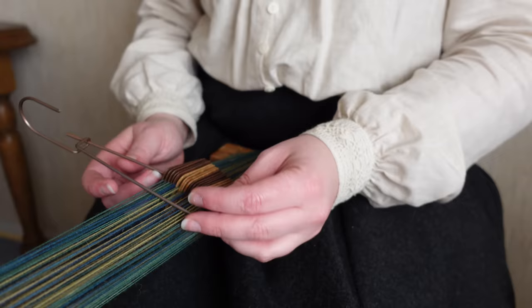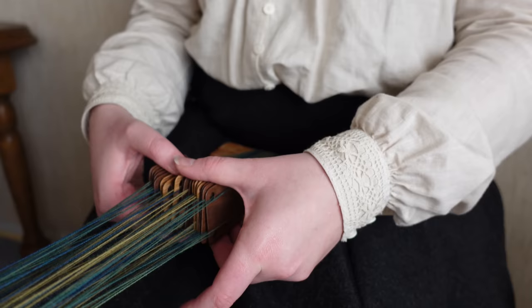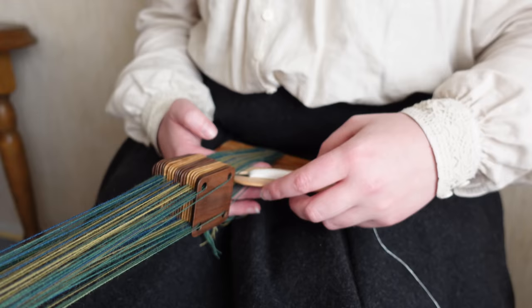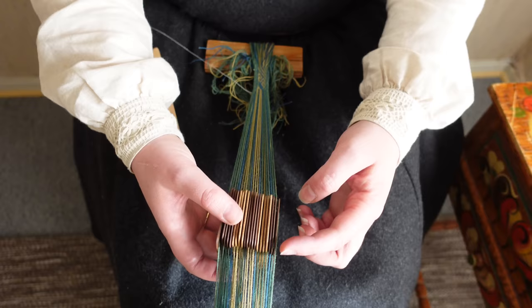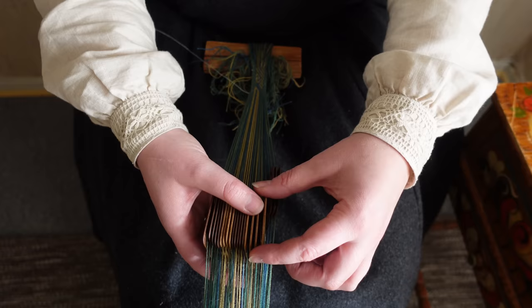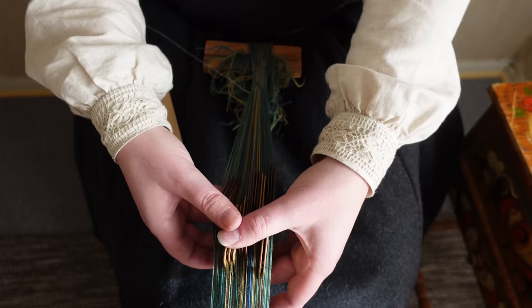And then we just, as they say, go for it. One of the really neat things about tablet weaving, as opposed to many other forms of weaving like rigid heddle or warp-weighted looms, is that you can move your cards independently from each other throughout the entire process. This gives you a unique opportunity to manipulate the warp in a way I am not aware of any other method being able to do.